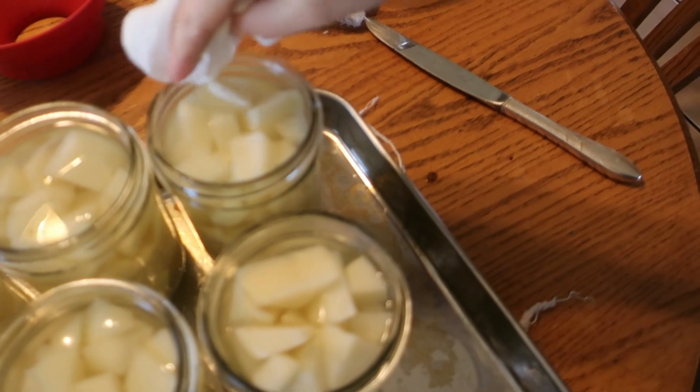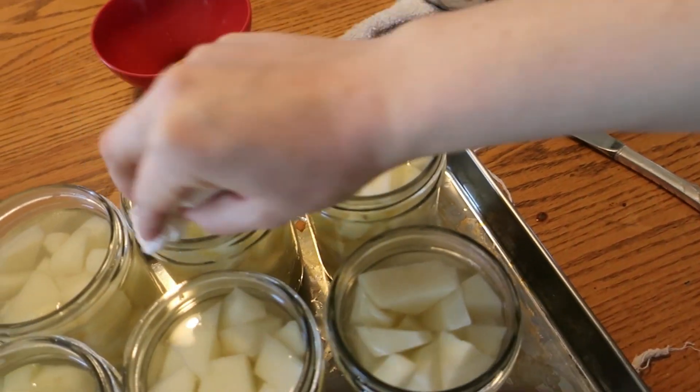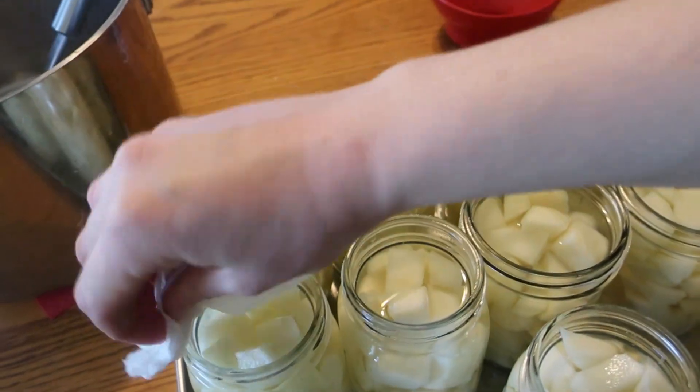Final step — just going to use a clean paper towel to wipe the jar rims. Make sure there isn't any potato residue on them that will prevent our jars from sealing.